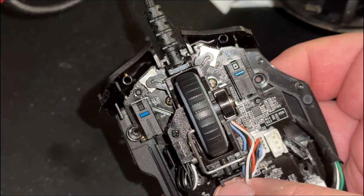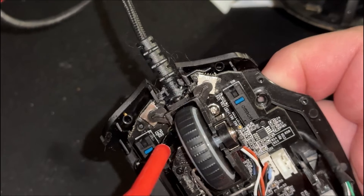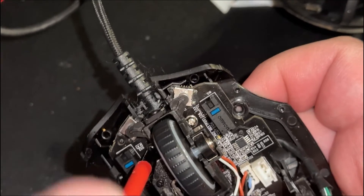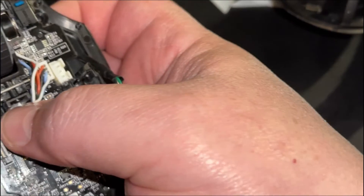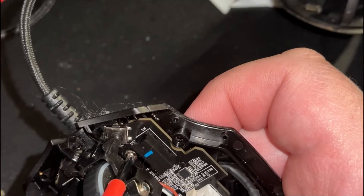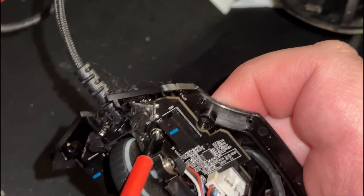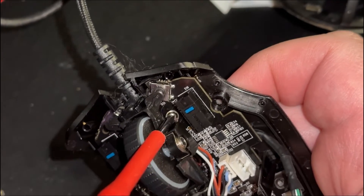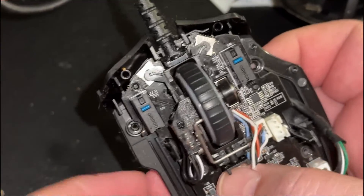I have replaced the mouse buttons before — these are not the originals. I click a lot because both mouse buttons had to be replaced; I started with the left one and then the right one went a couple weeks ago. It was at that point, after putting it back together, that the buttons for the scroll wheel started to go. The one on the right-hand side — right above where the screwdriver is — that's the mouse button I have to replace.